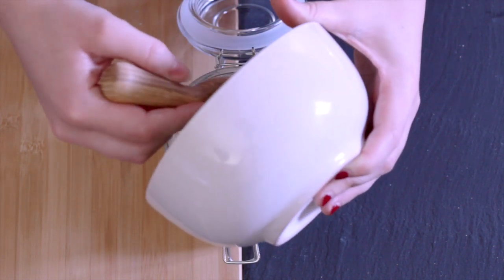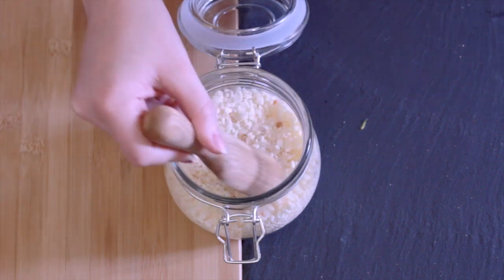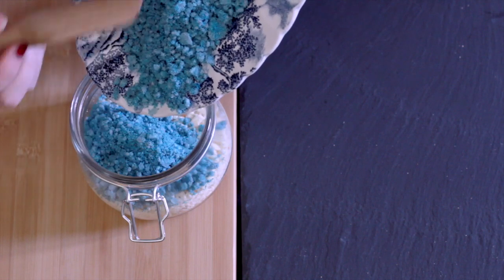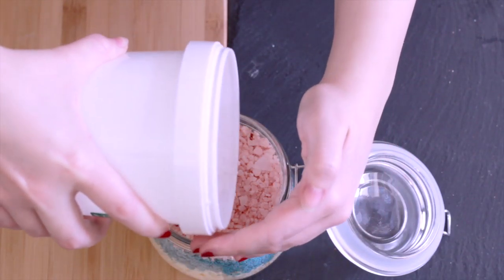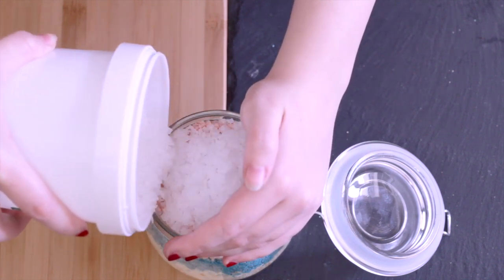The easiest way to do this is actually to put it into a plastic bag and just jostle it around. You could try and mix it in a bowl, but you'll be there for a long time — it's a lot easier just to pop it into a bag. Once you've done mixing it, you just pour it into the pot. Once I've mixed everything together, I'm going to finish off with a layer of magnesium just at the top.